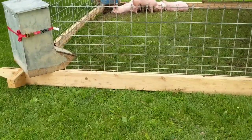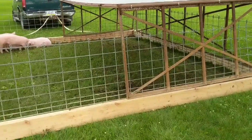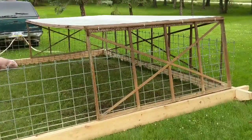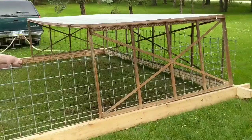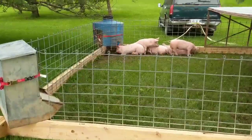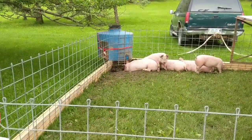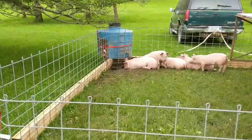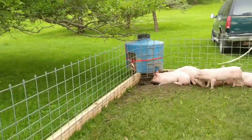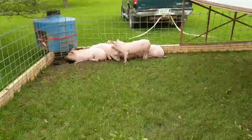As for how it's built: there are two by eights sandwiched together on the bottom, pig paneling all around it, and their shelter is a big steel cage that my husband salvaged. For their waterer, we took a big water tank that had a trough at the bottom and put a nipple waterer in it, and then a regular feeder — everything is strapped on.